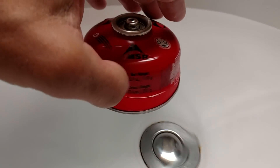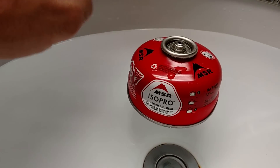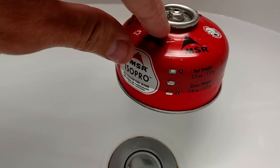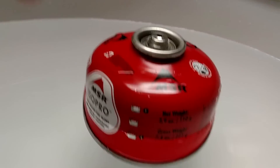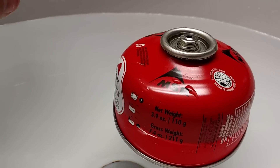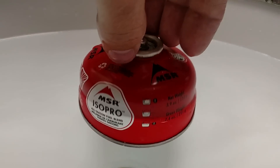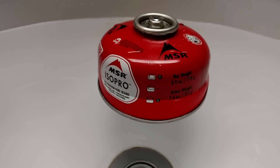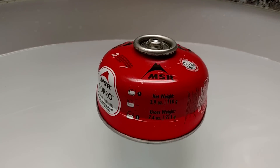Again, it doesn't matter what style or type of fuel canister as long as it's the Lindell style valve canister. This is a very easy way to tell approximately how full your canister is. You wouldn't want to do this in a stream where the water is rushing, but this is good if you have a pot — you can put some water in the pot, or a sink, or some kind of reservoir. So you can see, this one's just about empty. Hope this video helped you out. Thanks for watching. Have a beautiful day. We'll see you next time.